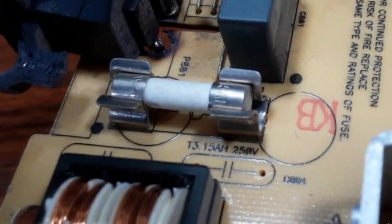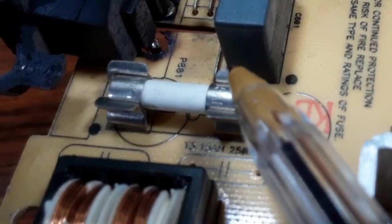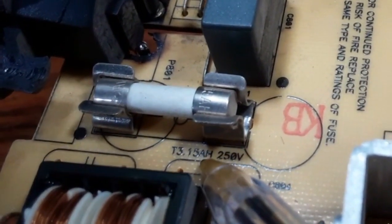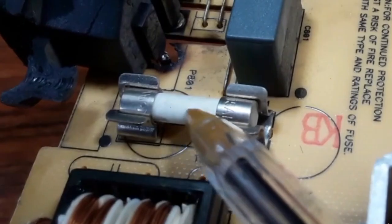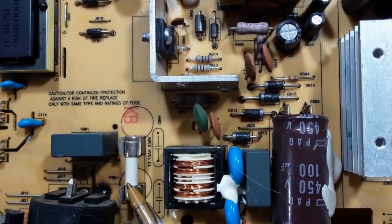This fuse is rated 15 amps, 250 volts — if the voltage exceeds 250 volts or the current exceeds 15 amps, this fuse will blow. We're going to look at three different flyback motherboards in order to understand and master the flyback topology and its components. This is the fuse, which is for protection.